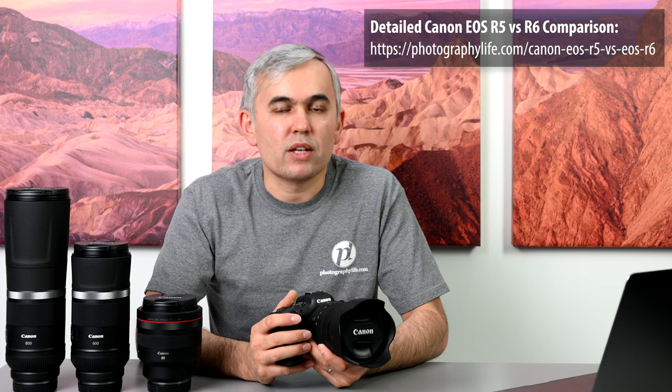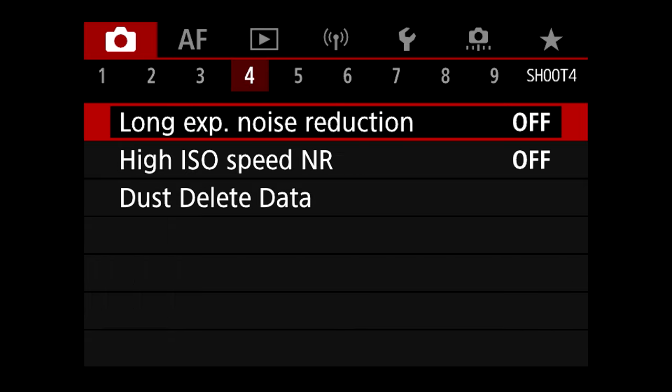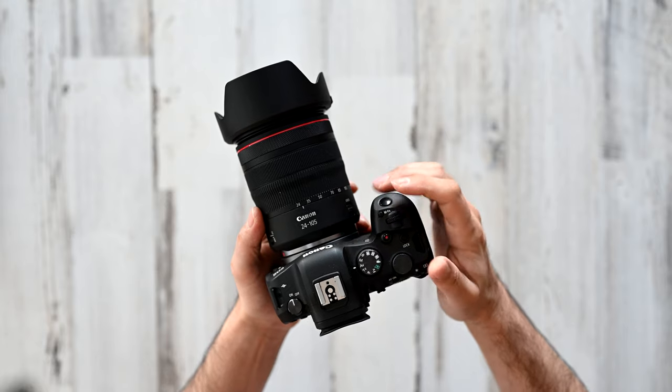Aside from the features already discussed, there are a few other minor differences, but they're not that important. The most important thing is that the overall experience — the consistency of the menu system, button layout, and handling — is very close between the two cameras, and both are equally capable of producing excellent images. When it comes to pricing, there's obviously a drastic difference: the EOS R5 is priced at $3,899, making it one of the most expensive full-frame cameras on the market, whereas the R6 is priced much more reasonably at $2,499.